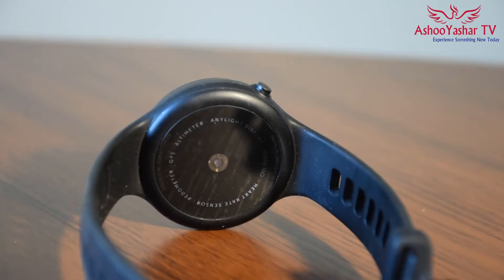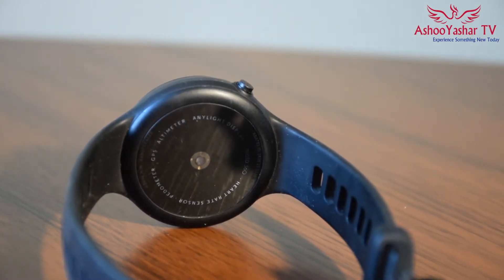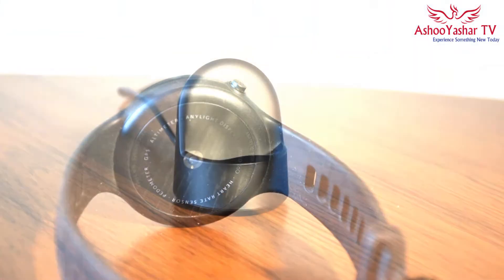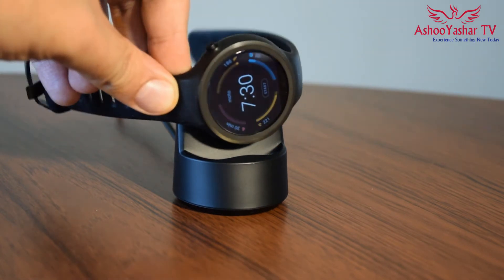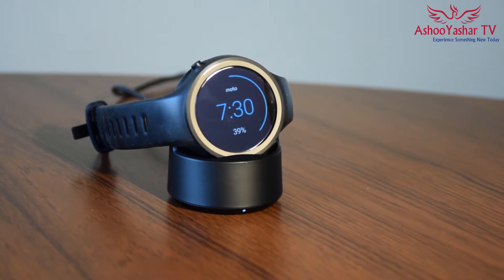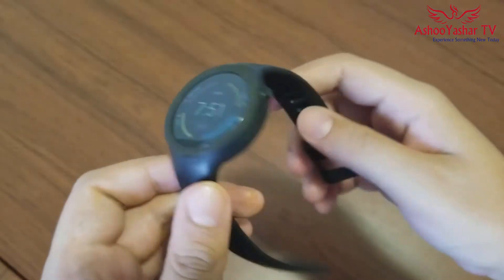It has a 300mAh battery capacity and you can charge your watch via the wireless Moto charger, which is really easy to set up. You just need to rest your watch on the charger and it will start to charge up pretty quickly. The wireless charger is one of the best features of the Moto 360 Sport Edition. The watch band has a nice silicone material, but it's not interchangeable and it's a dust absorber.